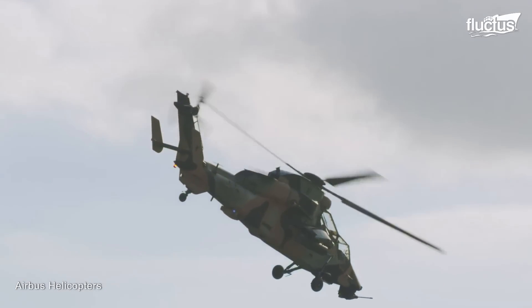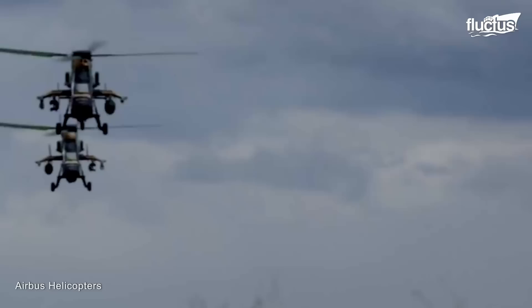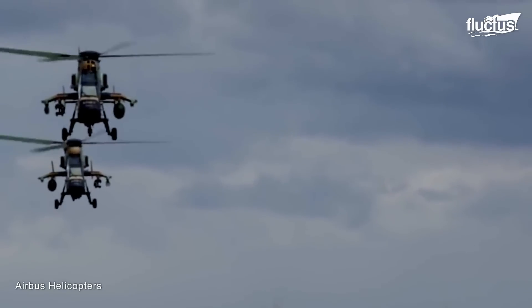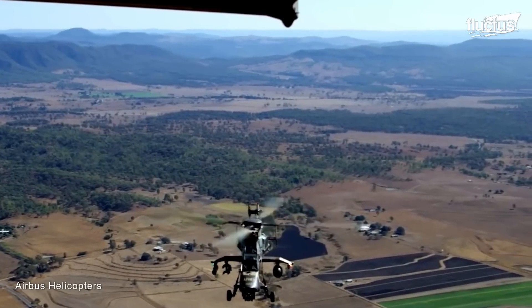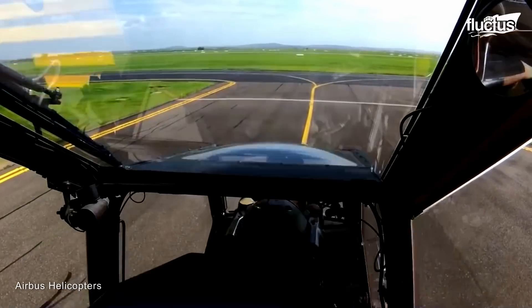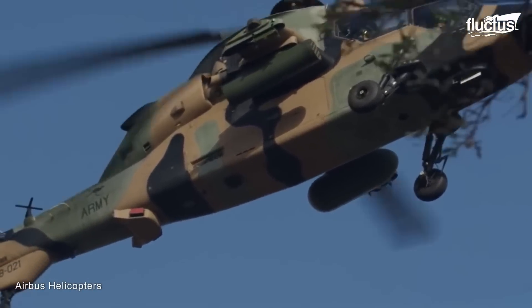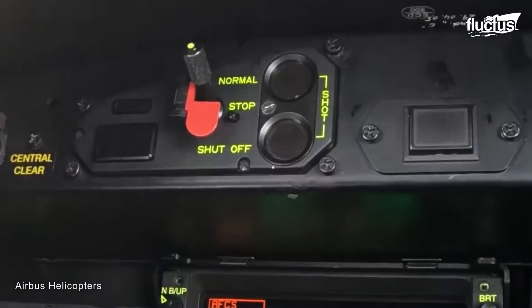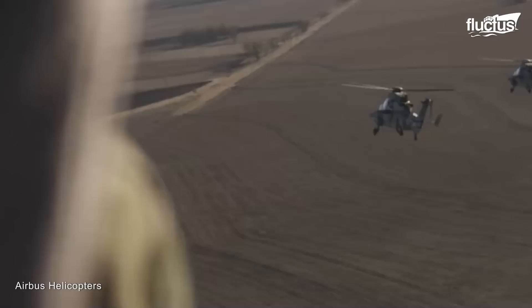This unique aircraft required the cooperation of Germany, France, and Spain to be built. It was created based on the Tiger UHT prototype and is characterized as a highly controllable helicopter, capable of performing high-speed turns and evasive maneuvers.